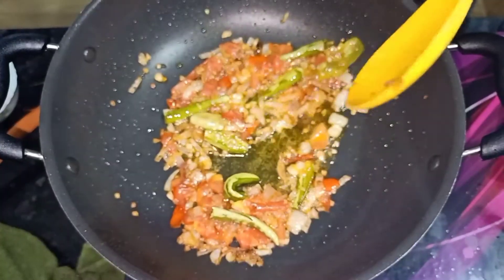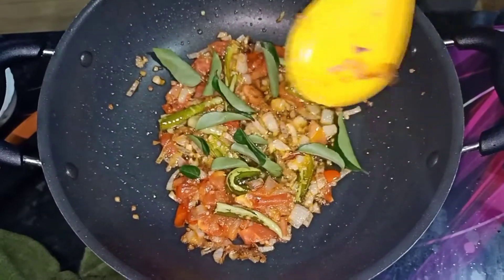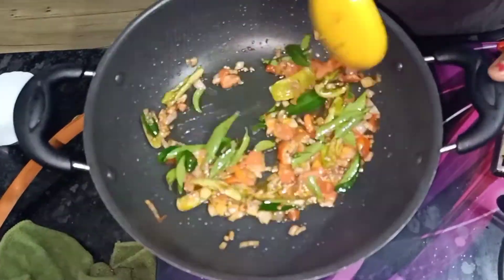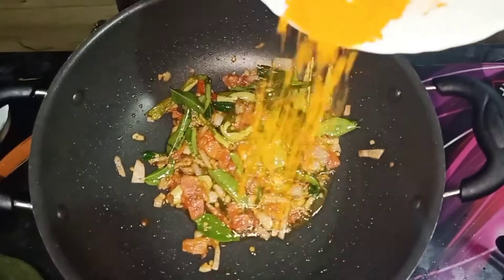Put the sauce in the pan and the sauce in the pan. Put the sauce in the pan and put it in the pan.